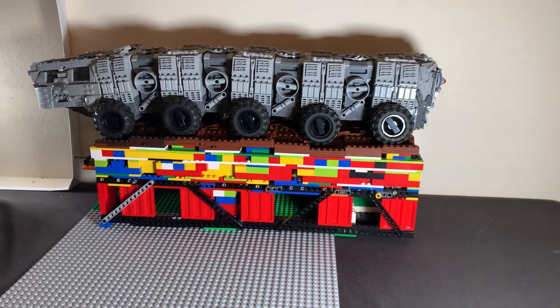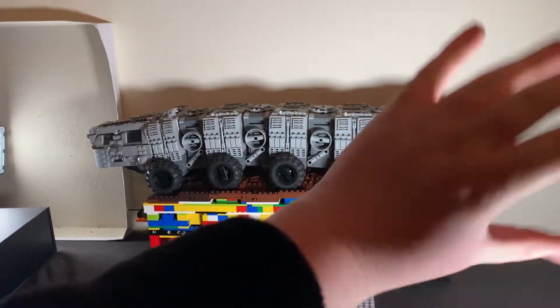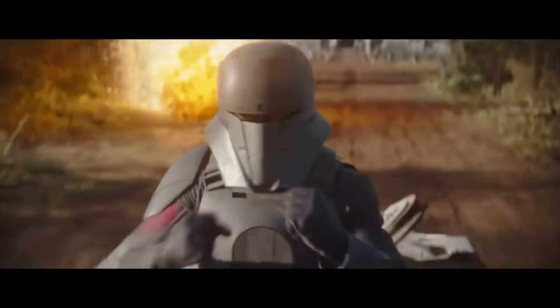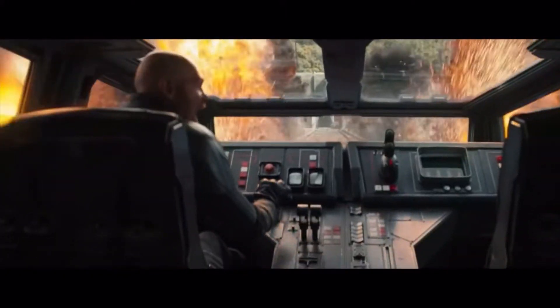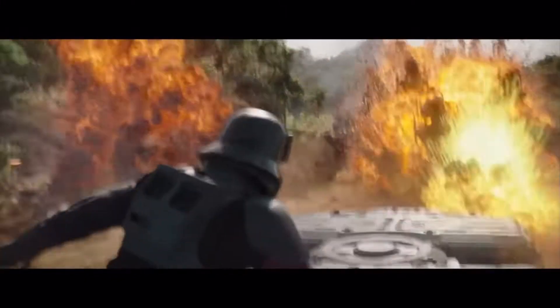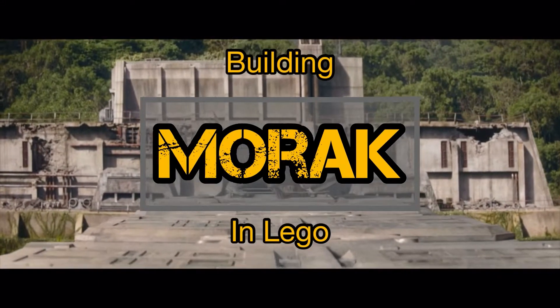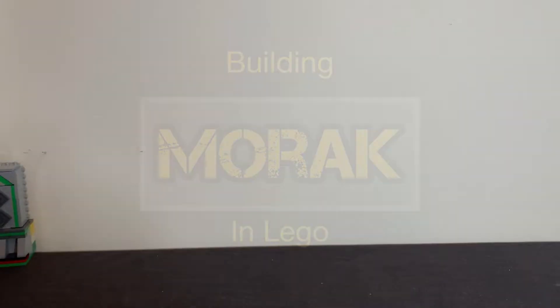Hello and welcome to week 5 of Building Marek. This week we're not working on the main build — we're going to kick off with something I haven't done in a MOC build series in ages. That's a haul.